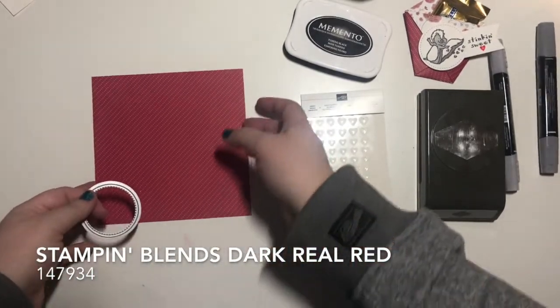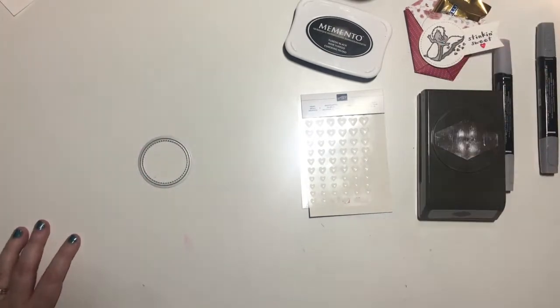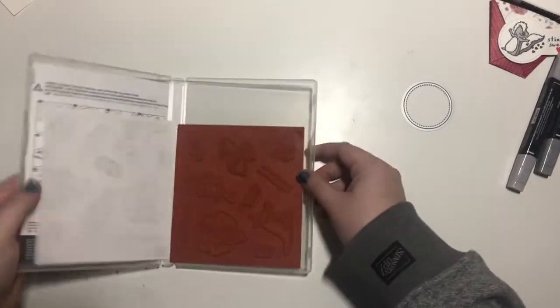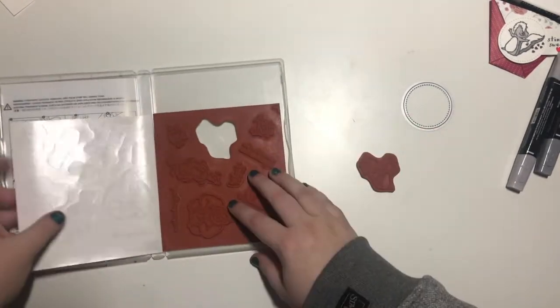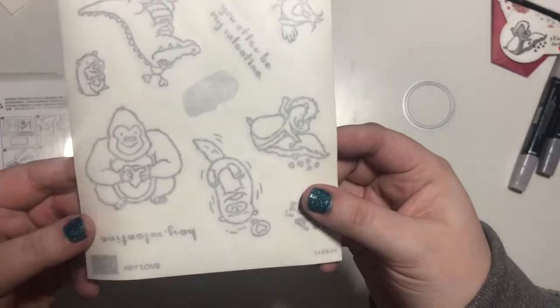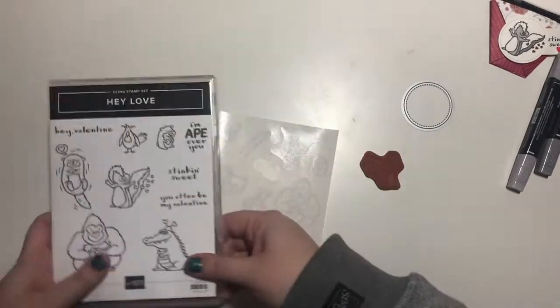I will be using a scrap piece of whisper white for my little skunk, and I would like to show you our new cling mount stamps. Stampin' Up came out with the cling mount, which is just fantastic. I'd like to show you how to mount those.